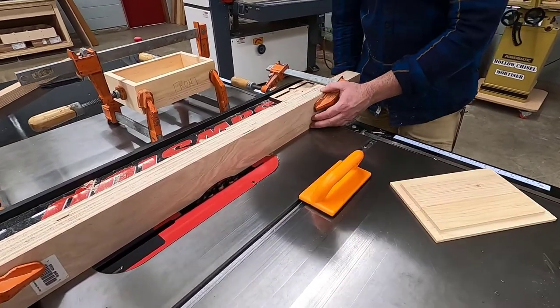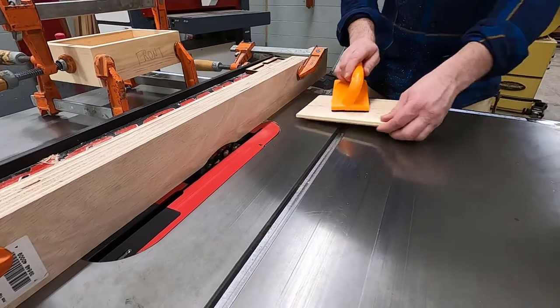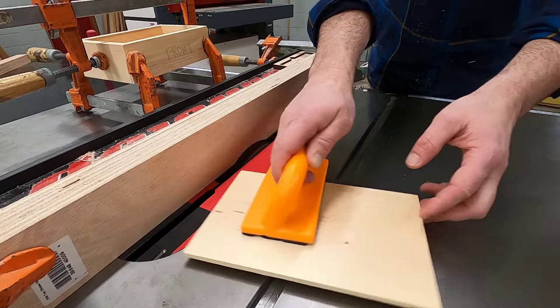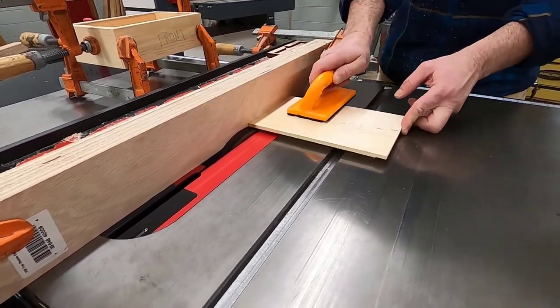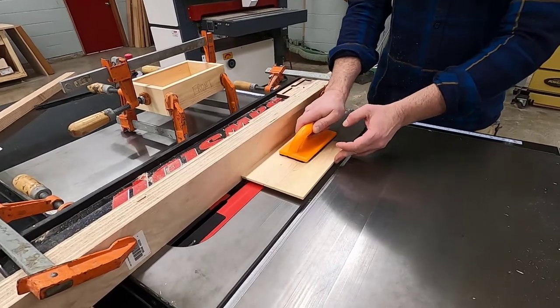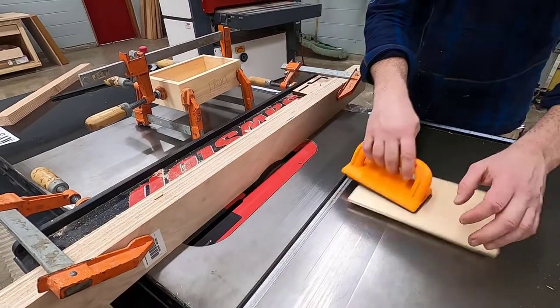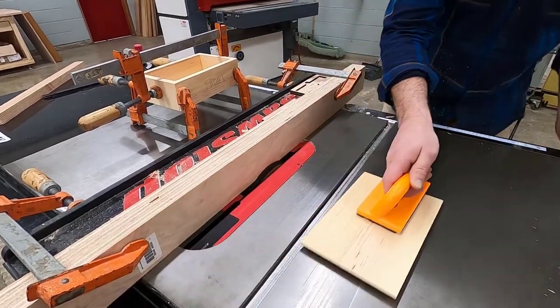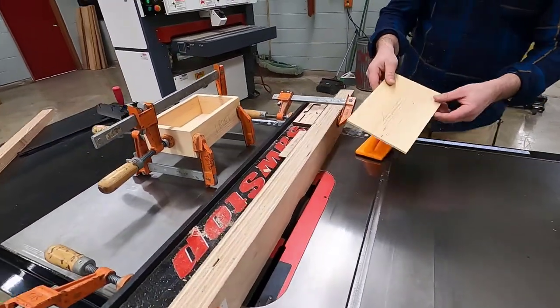Tapping the fence away will expose more of the cutter head, meaning the rabbet will be cut a little wider on all four sides. Same process here — go across the grain first, and then with the grain.